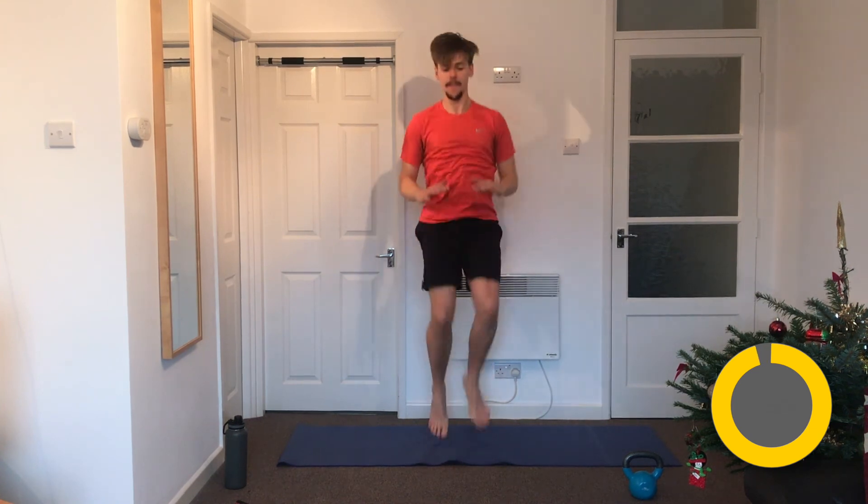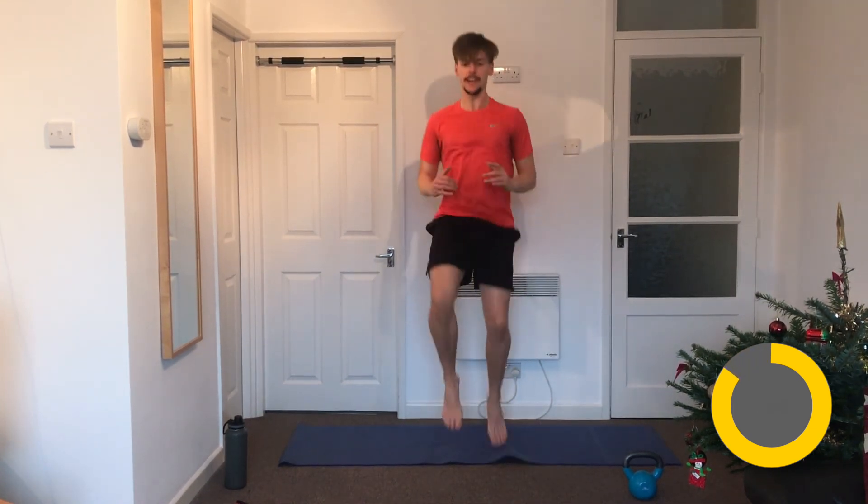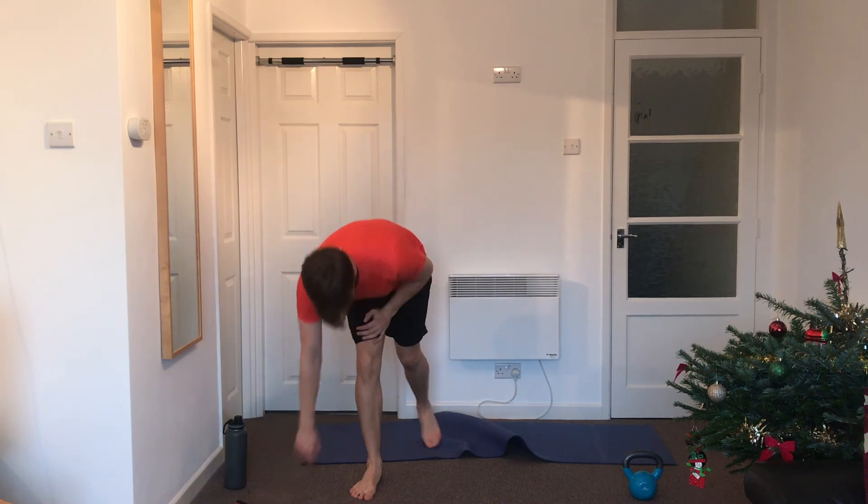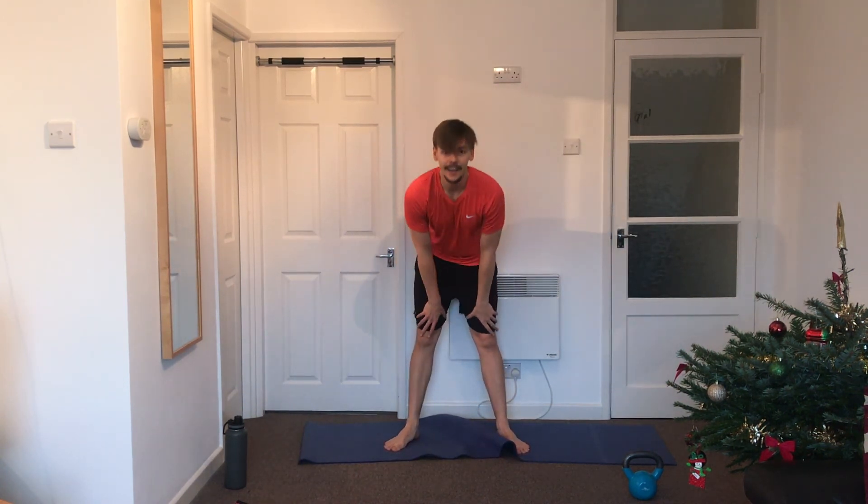One last one: high knees! Hands up high, chest nice and tall. Let's make this the biggest, most energetic set yet. Stay nice and light on those toes. Try not to wake up your neighbour — I probably already have when my phone went off. Last few seconds — nearly there — nice high knees! And that's done: 18 minutes, six moves, all on the legs.